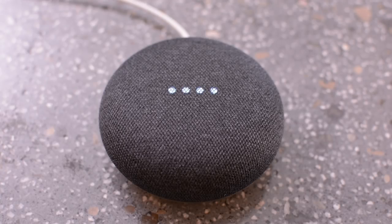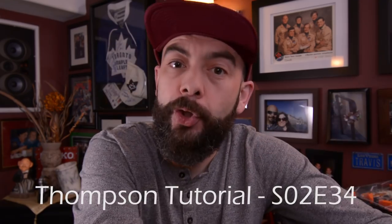Hey Google, turn on the studio lights. Okay, turning the studio lights on. Yo yo yo, welcome back to the channel. Today I'm going to show you how to connect your Google Home to your Insteon device so that you can control your lights with your voice.